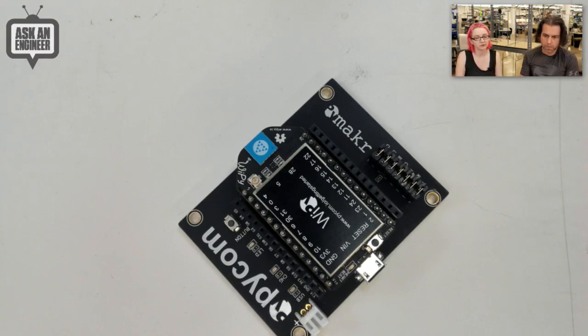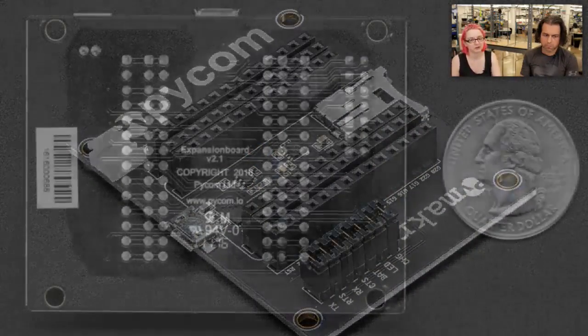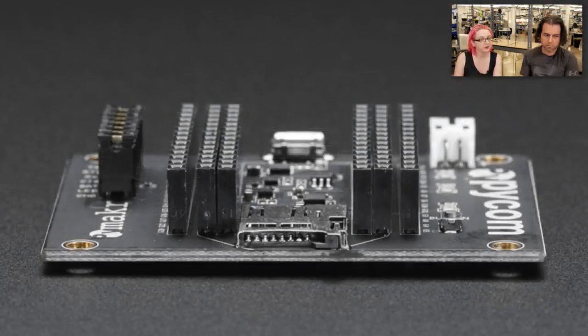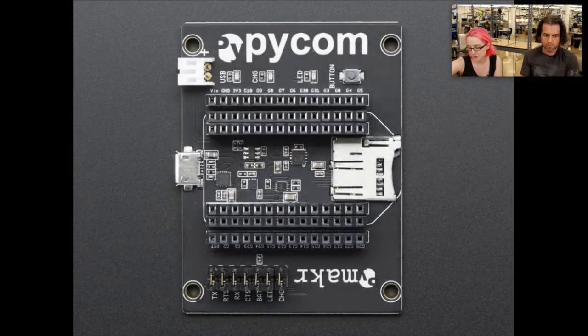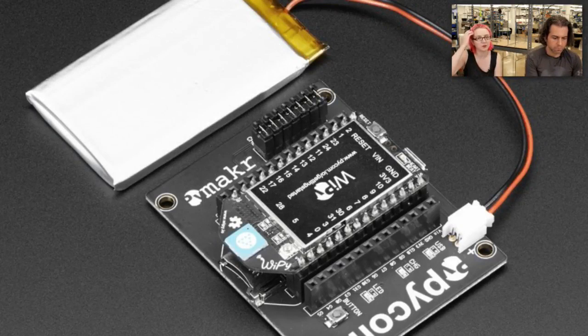The next related product is the PyMaker add-on board. This is actually all open source hardware, so you can build your own. It's a little bit odd that there's a copyright alongside the open source hardware logo, but it is open source hardware. I believe this was a Kickstarter, and part of the deal was releasing all the design files, which are all on GitHub.